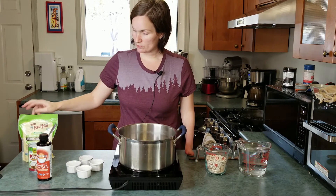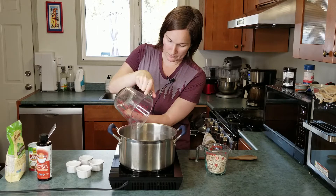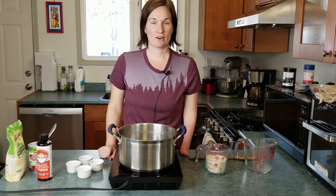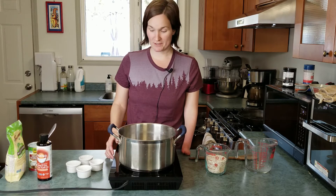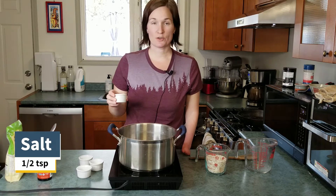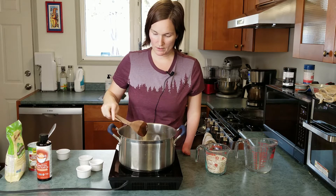The first thing we're going to do is add four and a half cups of water into a pot on the stove. I'm using my induction burner here just so it's easier to show you, but obviously you'll be making it on your stove so cooking times may vary. I've added my four and a half cups of water, turned it up to the highest setting, and we're basically just going to bring it to a boil. I'm going to add half a teaspoon of salt and mix that in a little bit.